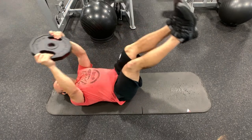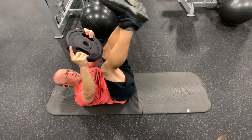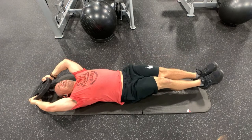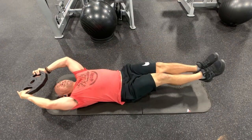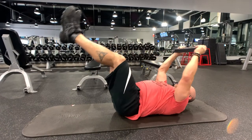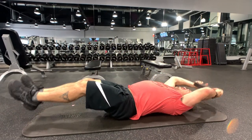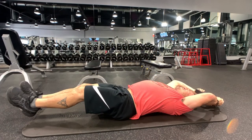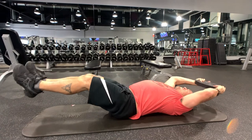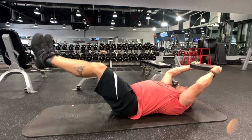I superset those Olympic bar curls with jackknives. Jackknives really hit the front section of the rectus abdominis — what we like to call the six-pack. I'm using a 25-pound plate and doing very methodical movements, removing momentum, and squeezing the muscles at the top. Very importantly, I'm keeping a slight bend in my knee. Anytime you do lower abdominal work, if you straighten and flex the knee, you engage more hip flexors and less lower abs. Keep that slight bend and focus on the lower abs pulling your legs up while the upper abs pull your arms up with the weight.